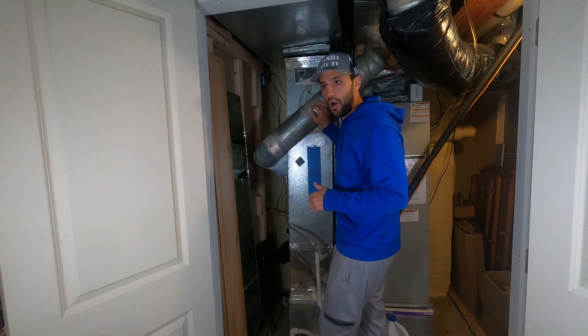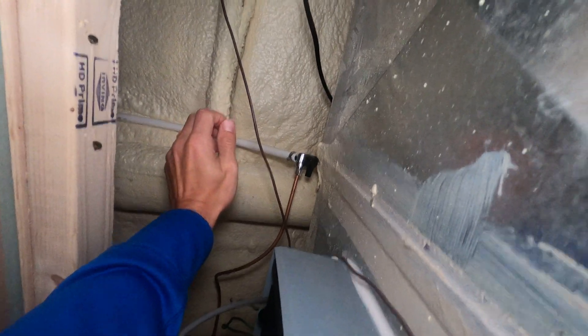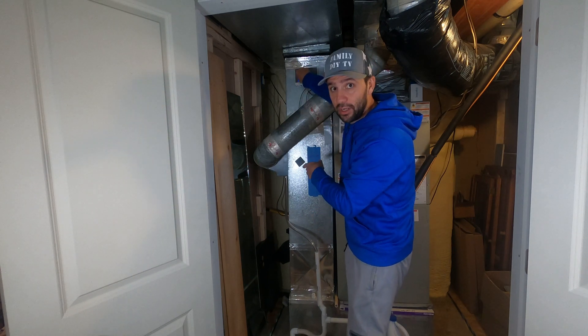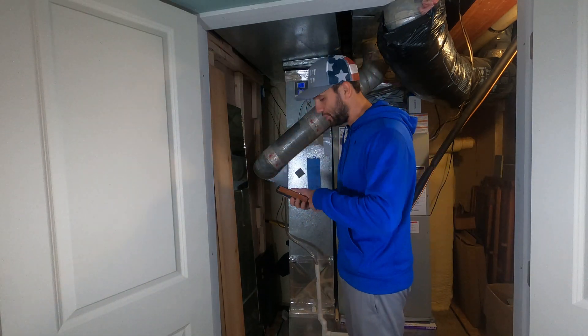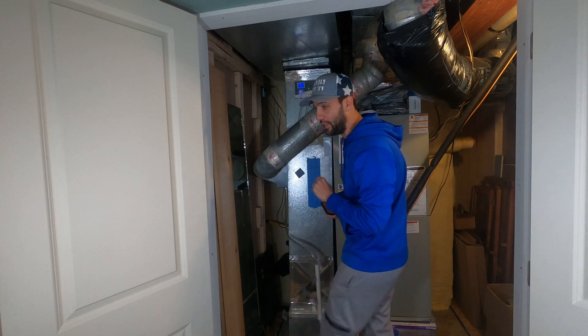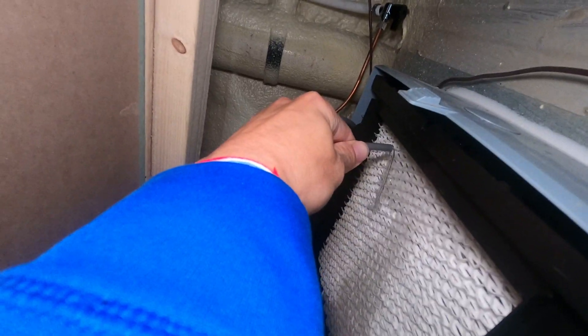The next and last step is we're gonna open up the water supply. In the summer you should have turned the water supply off, so we're gonna turn this on. We're going to run a test and make sure that the water is running into the filter and that it's also coming out. So we're gonna put our humidifier into test mode and then we're gonna turn our furnace on. I just turned the temperature super high so that I know that the unit will turn on. In test mode, I can hear the water running — I'm just making sure that the water's coming out and going into the unit as it should.